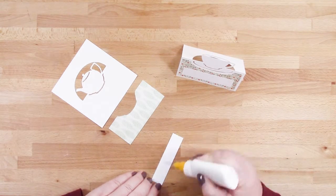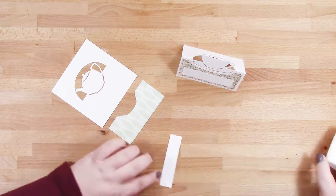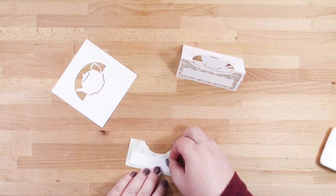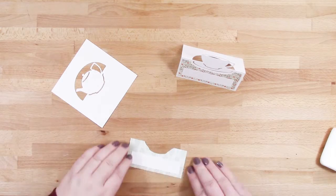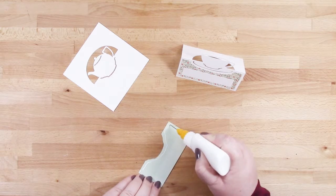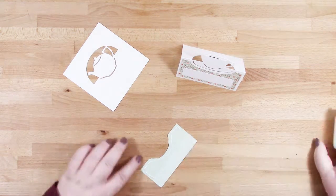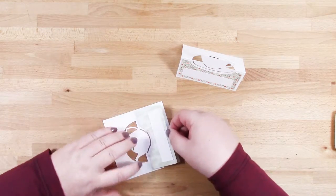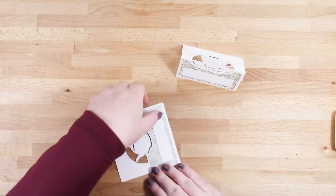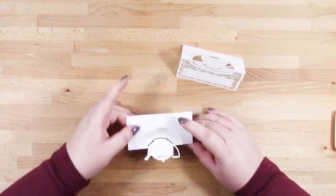Now onto our teapot place card. Again we'll add glue onto the back of the area where you place your name. Place that with an even border all the way around. Adding more glue, we'll put that onto our place card base ensuring that we have an even border again. And the last step is to fold just that outside piece.